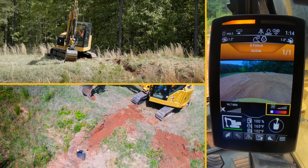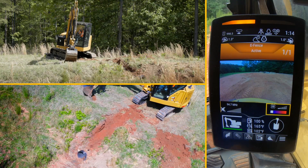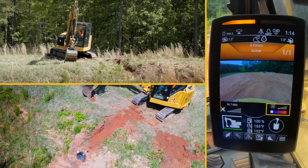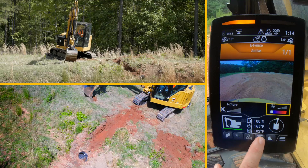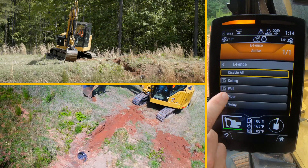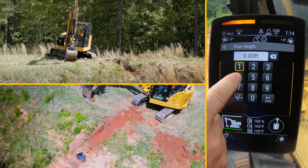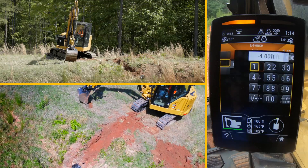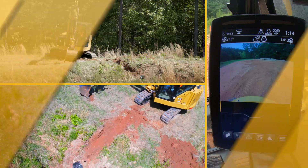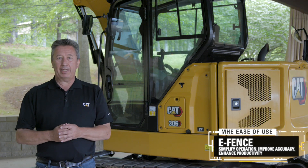The other thing you can do, as well as going to your target and setting it manually, is go to your target when you know you want to be four feet below grade, for instance, on flat level ground. You can then hit the shortcut again, go into the floor setting, and put in a negative number so that you know you can be four feet, eight feet, or two feet below grade — whatever you want it to be. That's a quick example of how to use e-fence floor. To learn more about this new technology on the CAT Mini Hydraulic Excavators, contact your local CAT dealer.